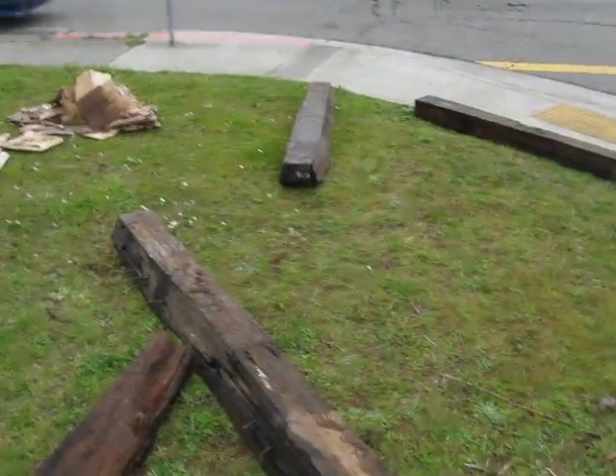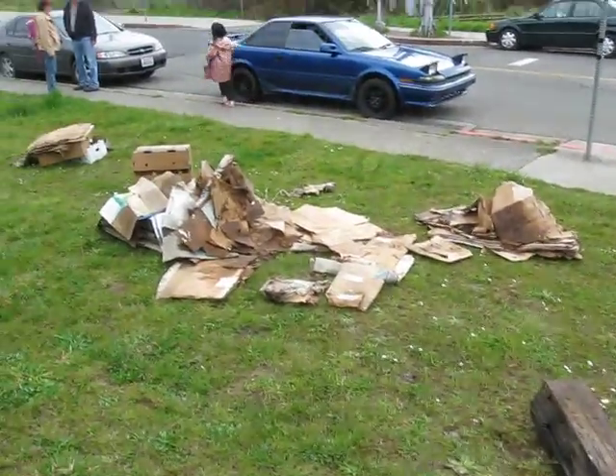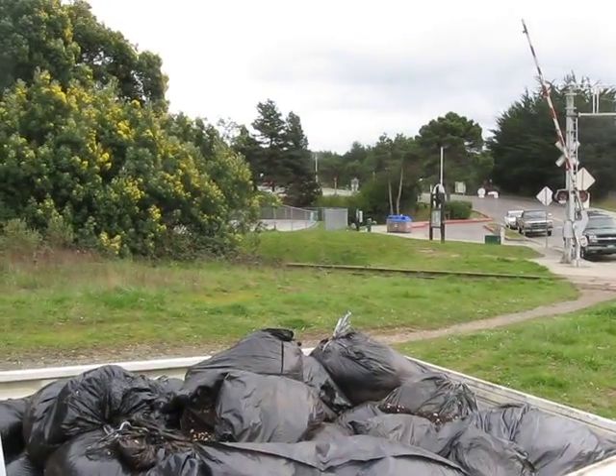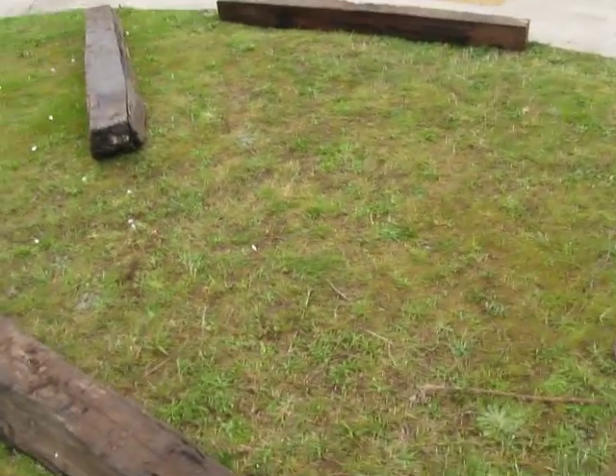The corner, logs, cardboard, dirt, skate park — what do you want to do here?